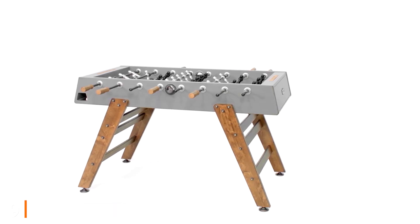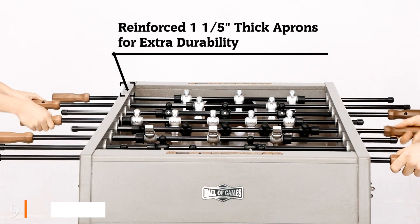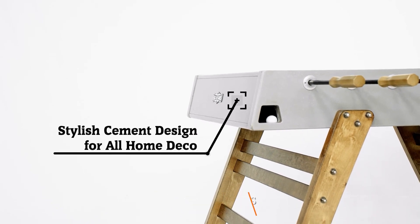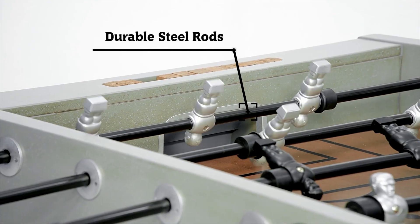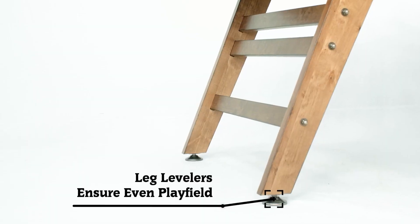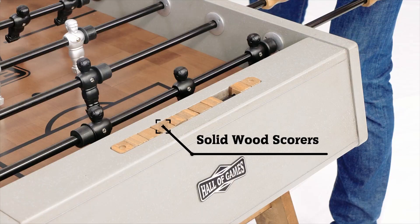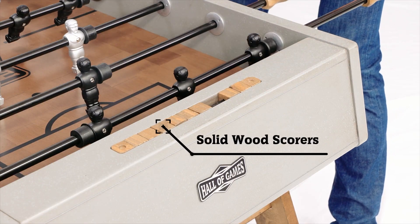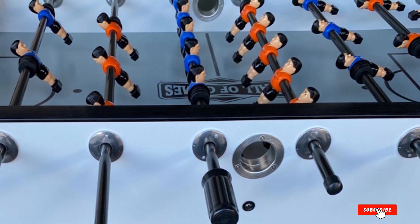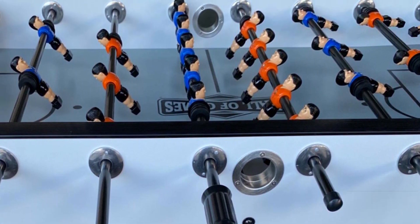Next at number nine, we have the Hall of Games Kinwood 56" foosball table. At 56 x 29 inches, the Kinwood was built for tournaments and boisterous at-home games in your man cave or bonus room. It features solid birch wood legs with levelers, plated chrome rods, and comfortable octagonal handles. You'll also appreciate the weighted counterbalance players and traditional bead scoring system. The faux concrete design adds a rustic feel that experts and beginners alike will love.